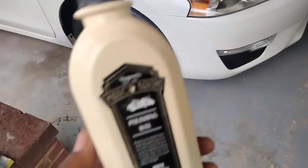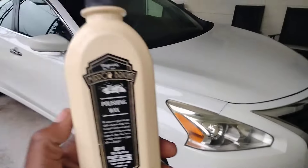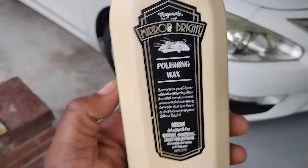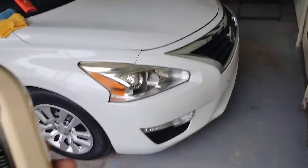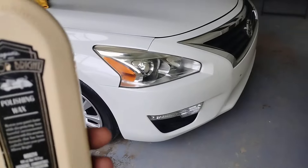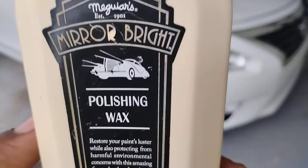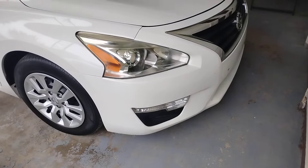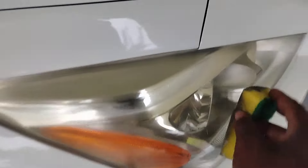Welcome back to another episode. In this video I'm showing you guys another good product to protect and restore your headlights. This is the Meguiar's Mirror Bright Polishing Wax. This is good to use on your headlights — you want to protect them and add more clarity to get that brand new fresh car look. This restores your paint luster and your headlight luster as well. No need for those fancy headlight kits when you got stuff like this in your arsenal.